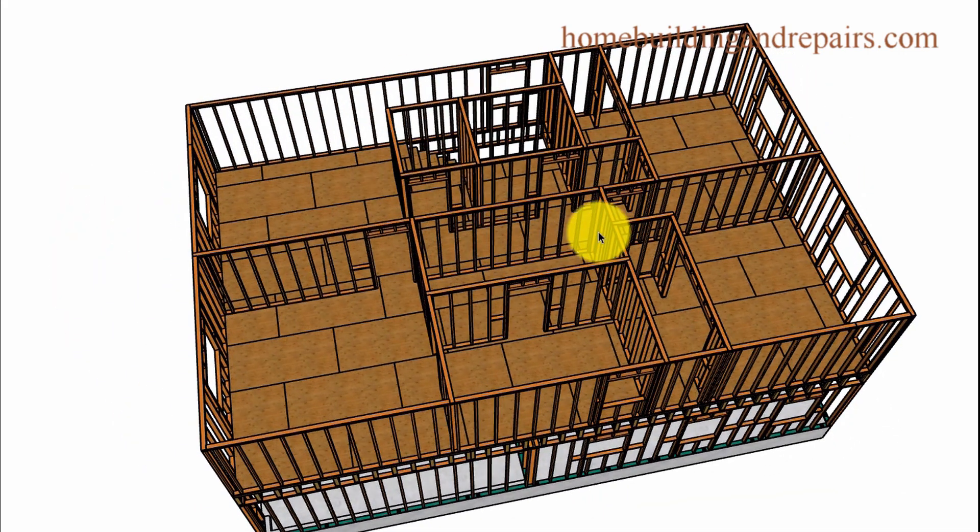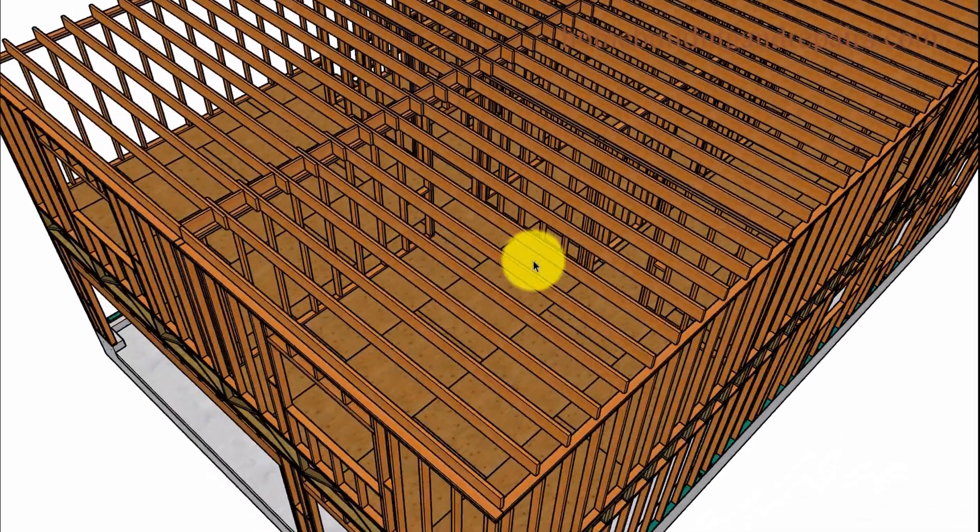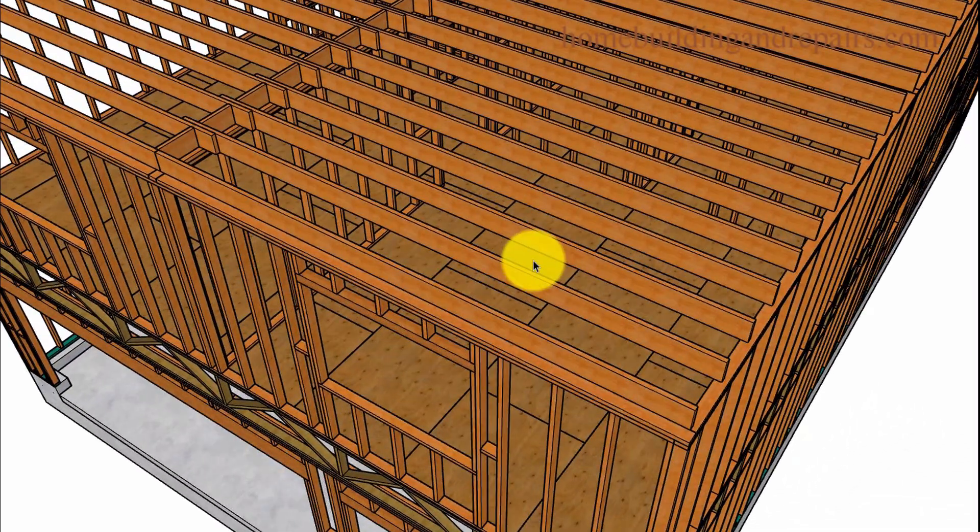We already went over the second floor framing and lower floor framing. Now let's put our ceiling joist in. Remember, I cannot provide you with lumber sizes — I'm not an engineer. I could give you an idea of what works, but requirements vary by area. For example, a 2x10 rafter might work fine here.